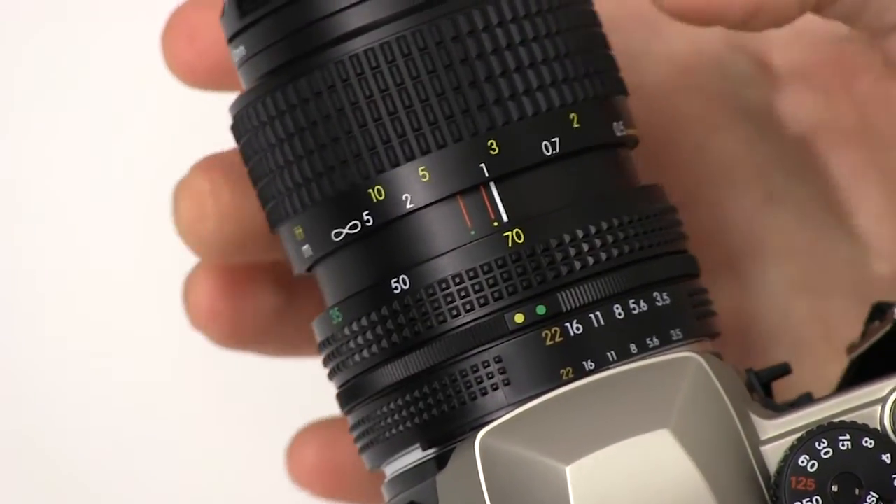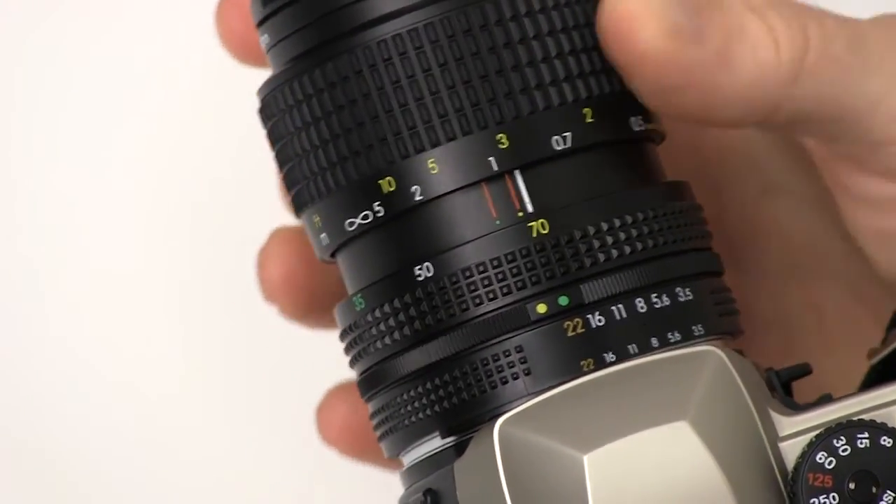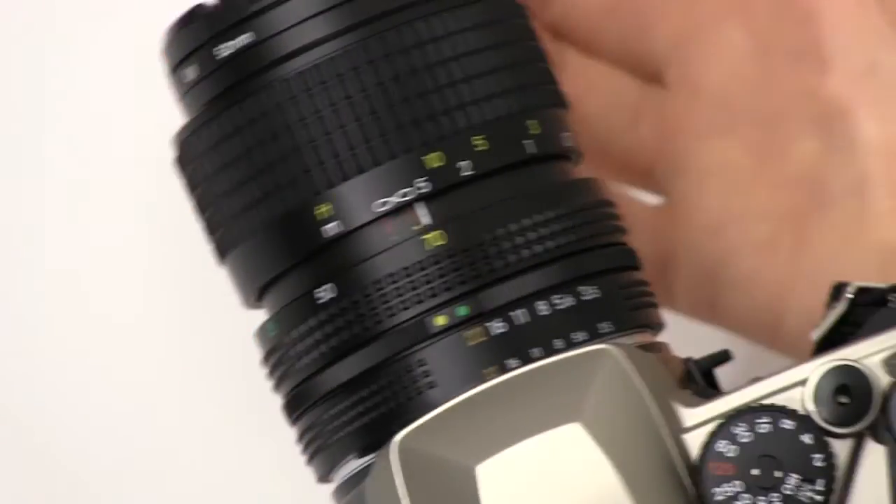In front of that we have the focus ring, which allows us to focus our image through the viewfinder of the camera.